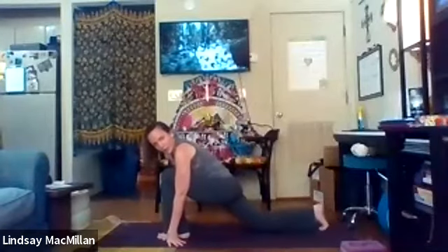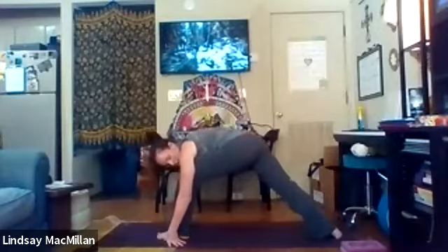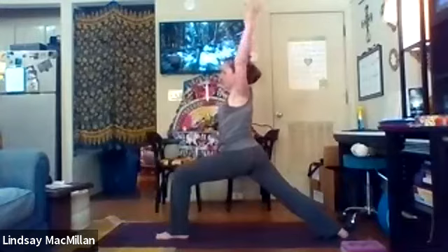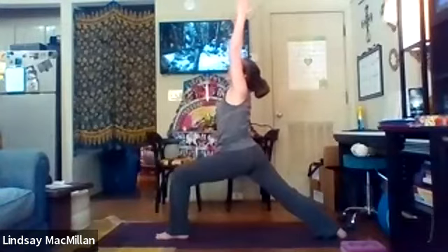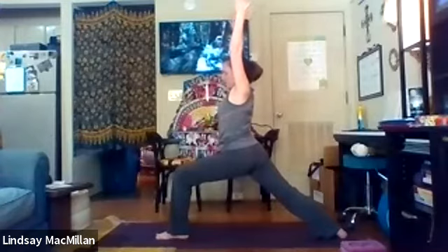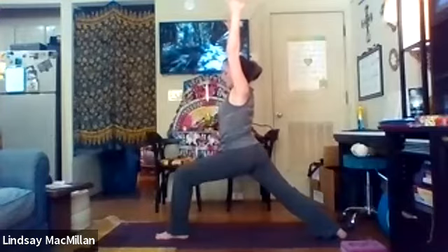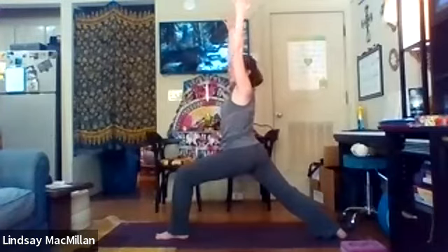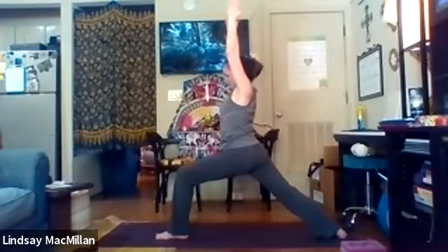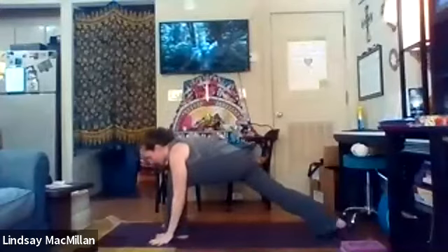Go ahead and come up on that back toe and then rotate the ankle about 45 degrees. We're just going to come into warrior one on this right leg. Really feeling that spine lifting up out of the lower back, reaching through the fingertips, keeping the shoulders down. And we'll exhale back to the belly.